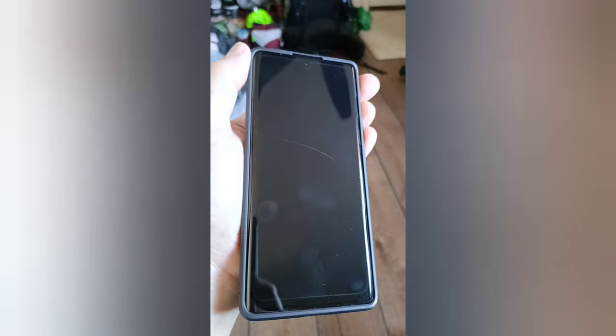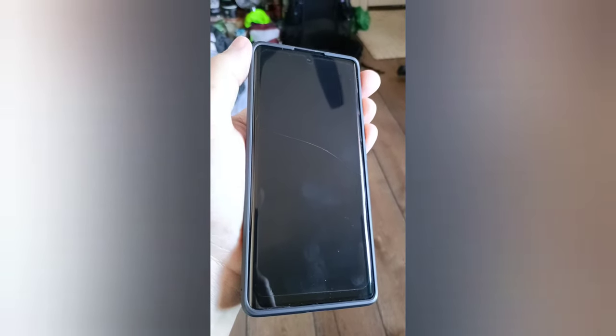Bottom line is I can buy a new digitizer and glass over the digitizer in a package for $300, and I can get a guy in a city a couple hours away from me to install it for $50. But until this goes dark, I'm just gonna go ahead and keep using it with the crack.